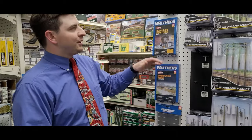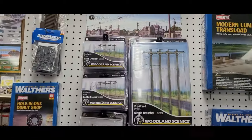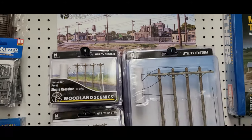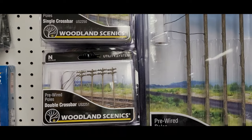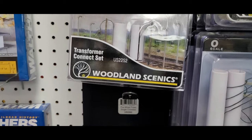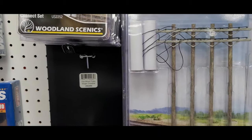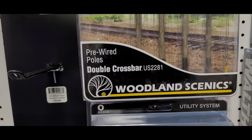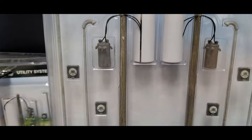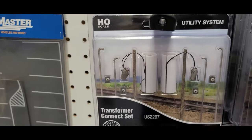Continuing with our scenery here, once again from Woodland Scenics, I've got pre-wired single crossbar telephone poles. These are really cool — you probably remember back when you first got started, you got the cheap little plastic telephone poles that you put on your layout, and maybe you added a little yarn to make it look real. Well, Woodland Scenics has definitely gone above and beyond to give you something more substantial to add to your layout.